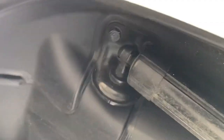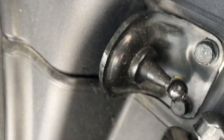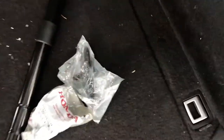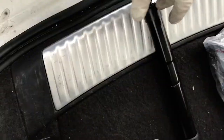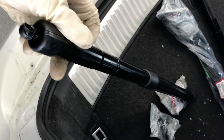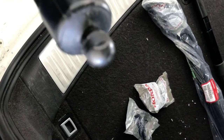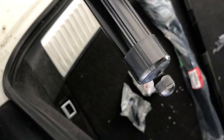Okay, the top one first, then the bottom one right here. That's it. Then to install it, just put it in the reverse way. The new one actually comes with new clips, so just press it in. You don't have to do anything extra — pretty straightforward.